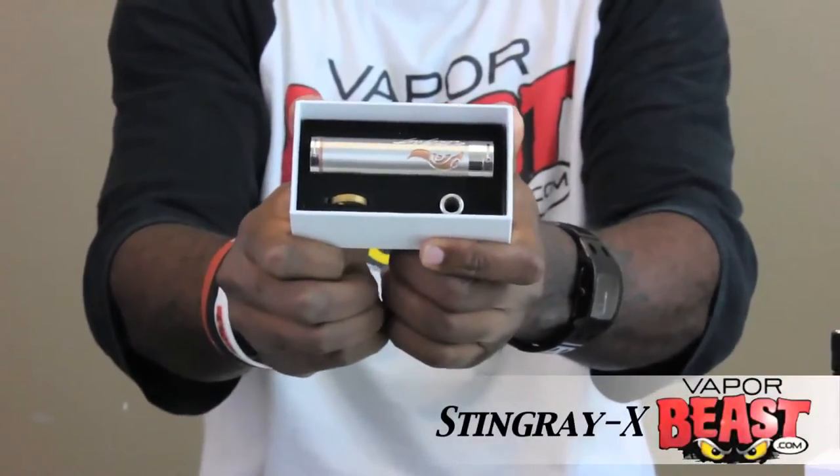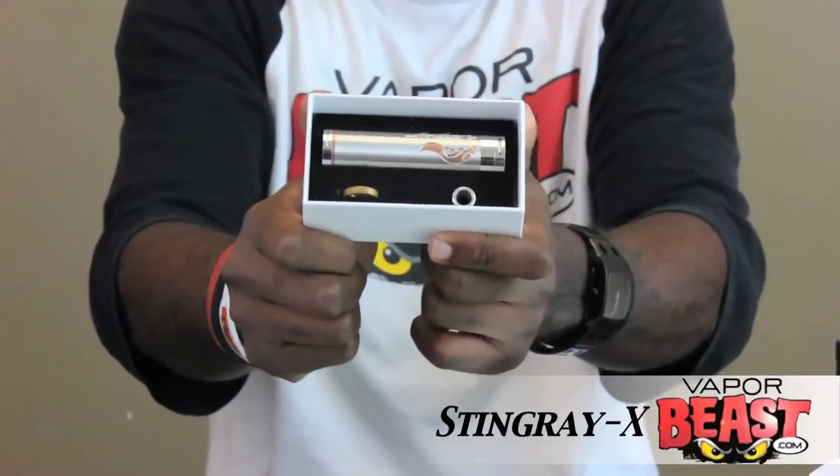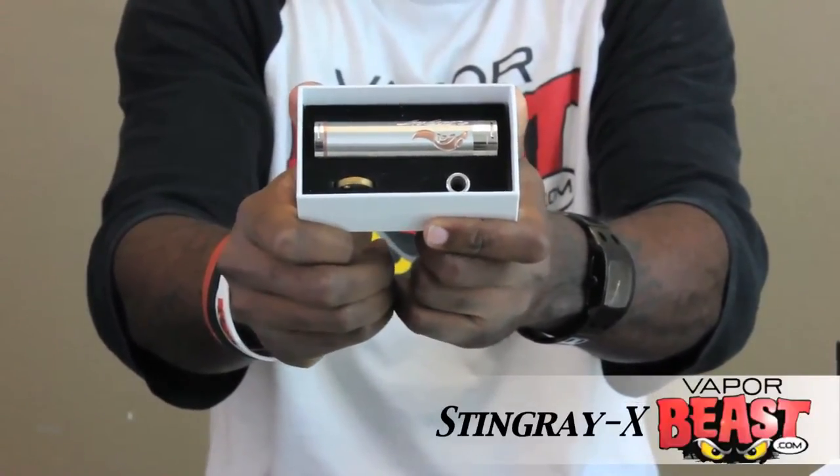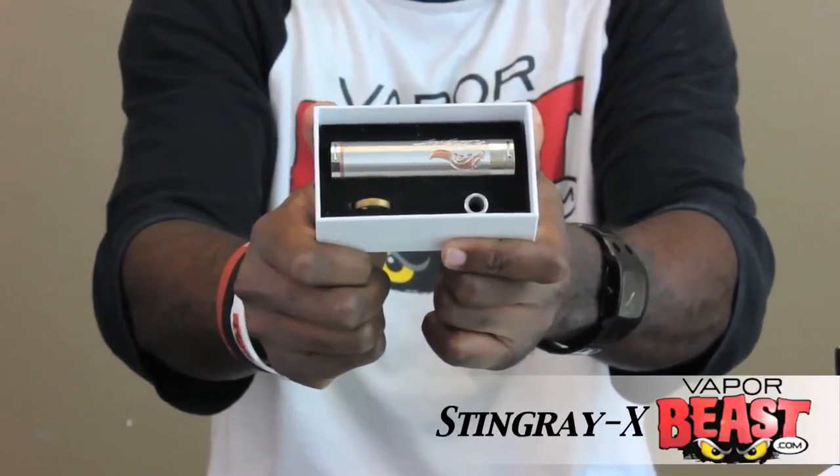There you have your Stingray X mod. It's in 18650 mode. It also comes with a wide bore drip tip and a hybrid adapter so you can put your RDAs on there. Now let's take all this stuff out of the box and show you what it all looks like.